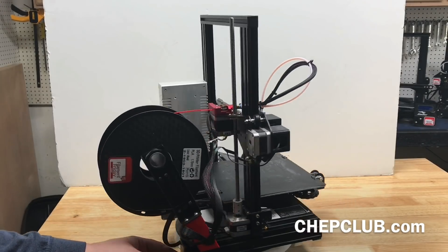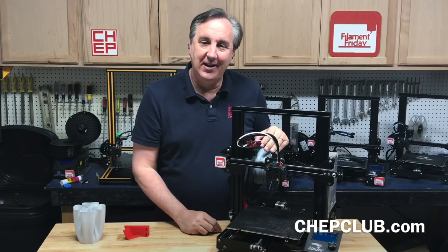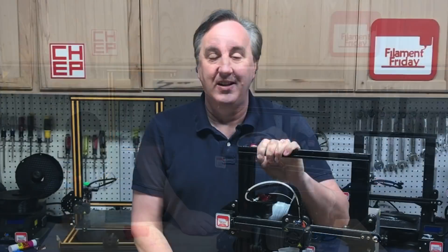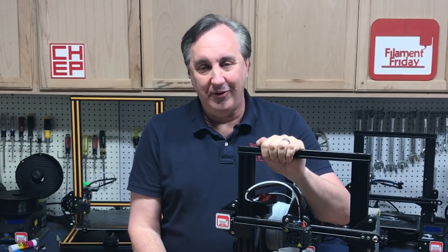So I really like it — what do you guys think? Let me know in the comments below. If you like this video, check out some of the other videos that are popping up and hit that subscribe button so you don't miss an episode. That's it for this week — I'll see you next time right here on Filament Friday.